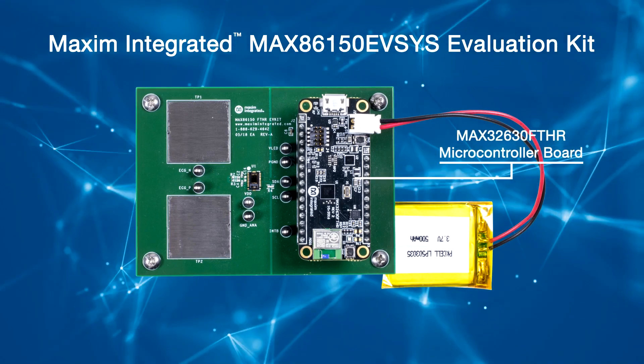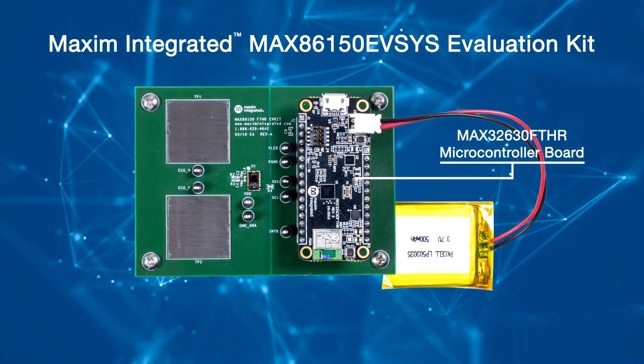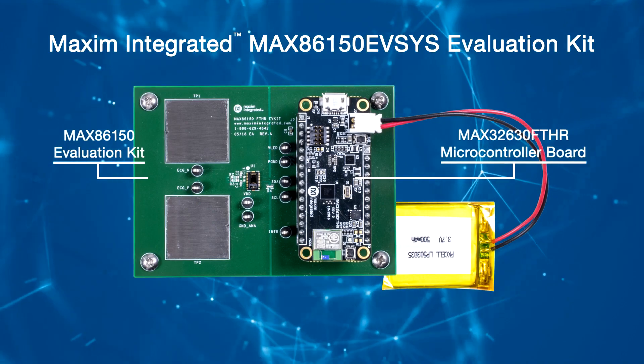The evaluation system consists of two boards that connect through header pins: a MAX32630 Feather microcontroller board and a MAX86150 evaluation kit.